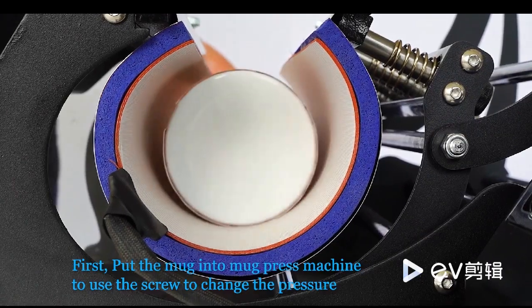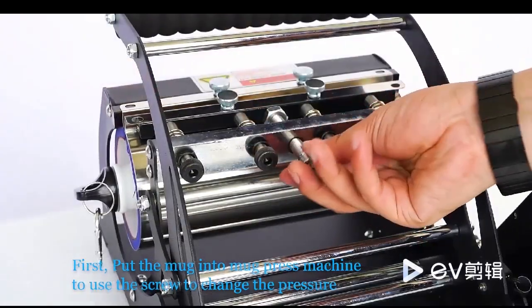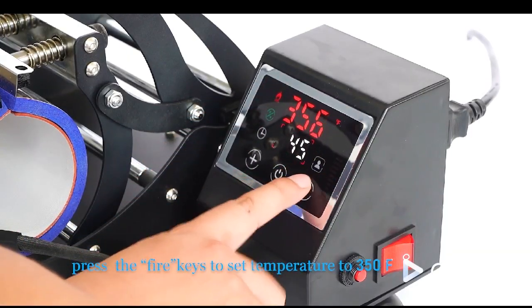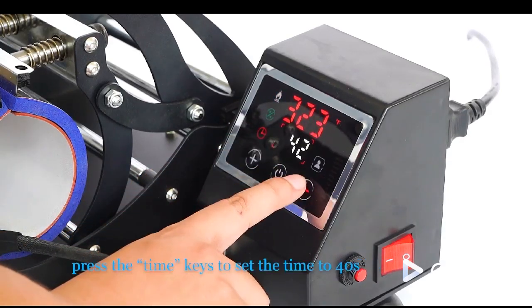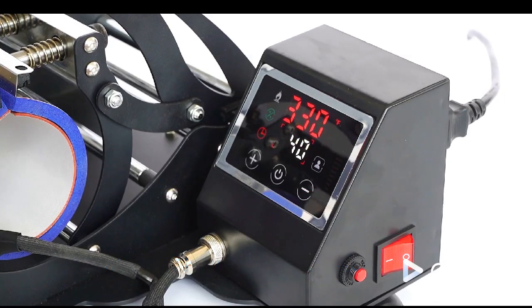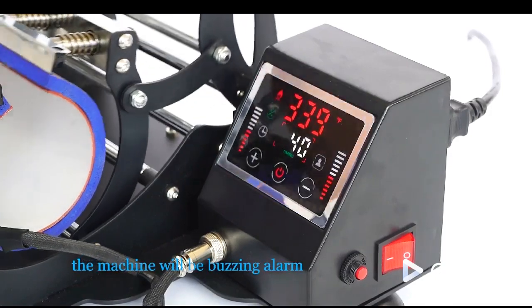The operation of mug printing. First, put the mug into the mug press machine and use the screw to adjust the pressure. Second, press the FIRE key to set the temperature to 350 Fahrenheit. Press the TIME key to set the time to 40 seconds. When the temperature reaches 350 Fahrenheit, the machine will sound a buzzing alarm.